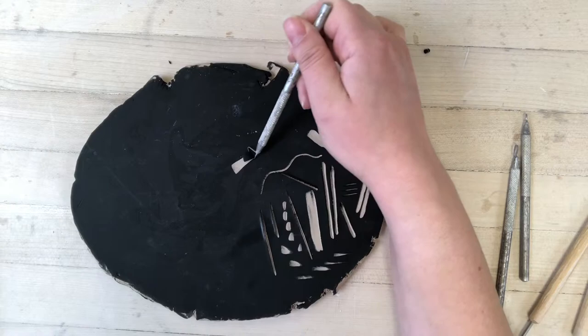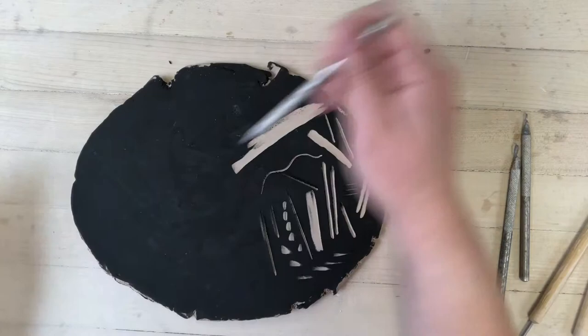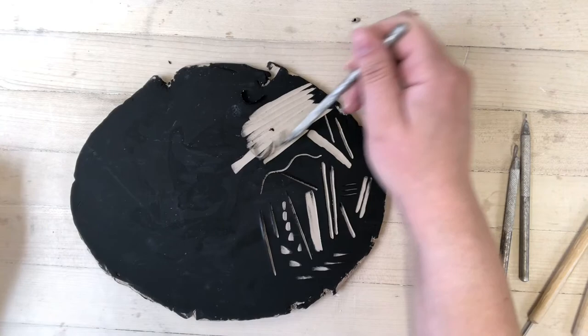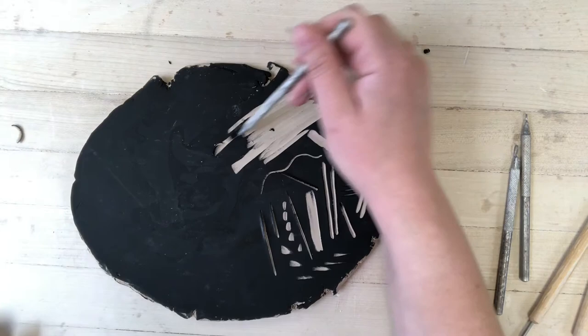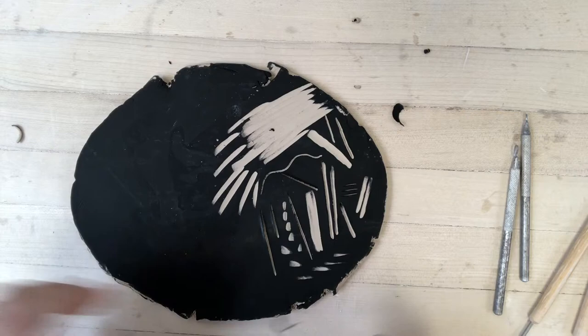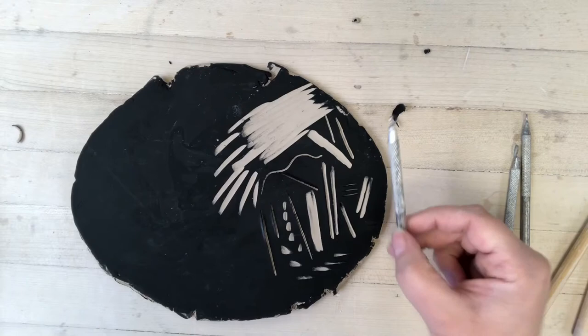Loop tools do the same thing other tools do when dragged across the surface — they lift up large areas of clay. So if you want a more negative-style design where you want to see more of the clay color rather than the underglaze, you can use a loop tool to carve around your pencil marks on the clay for your drawing. Again, brush these clay pieces away with a paintbrush, not your fingers.